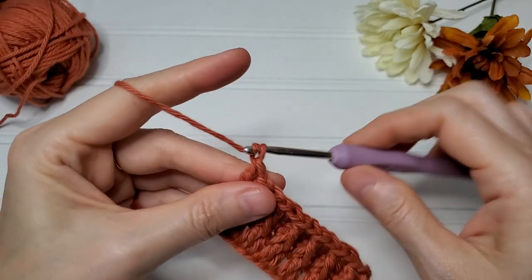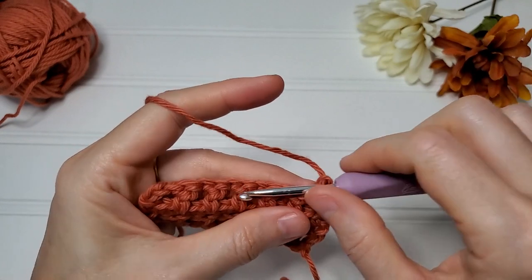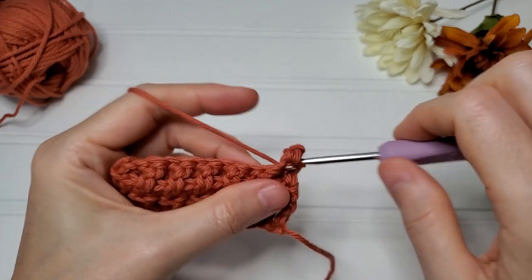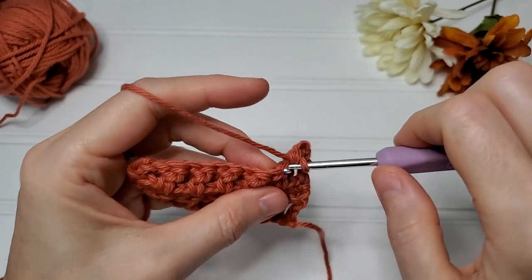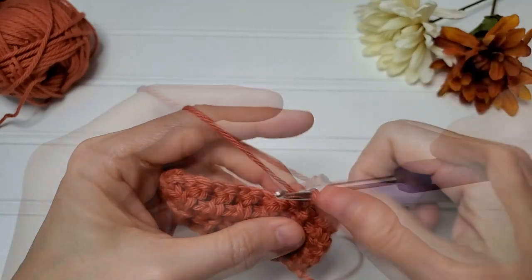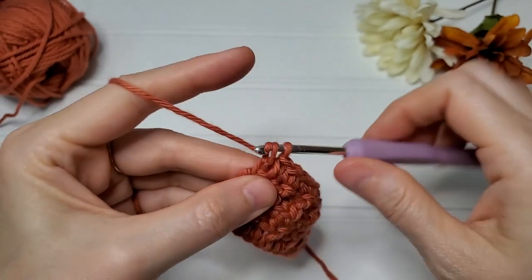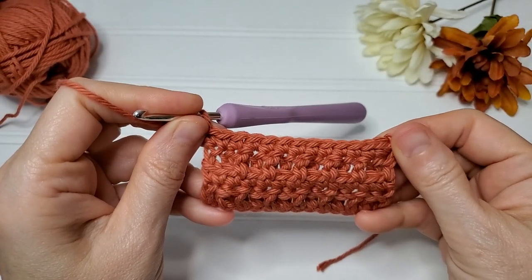For row four, chain one, turn your work, and you are just going to single crochet across starting with that first stitch.